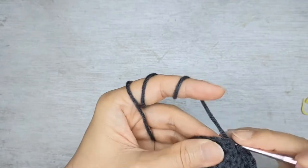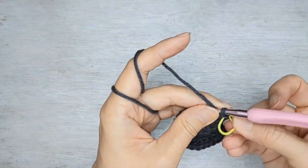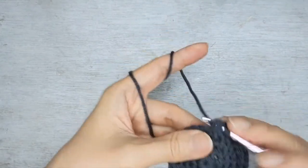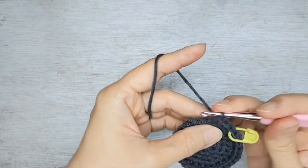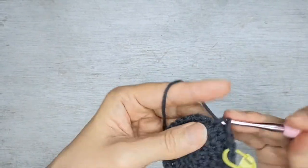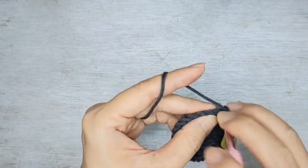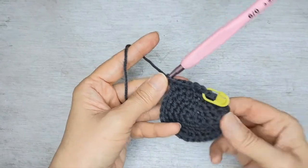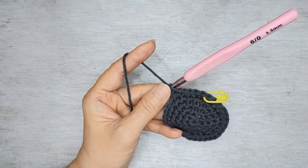Now row six, we're going to do single crochet in the next four, followed by an increase. So one, two, three, four, then increase. You repeat the same thing until the end of the row and you should have 36 stitches all around.